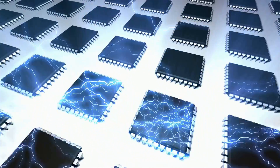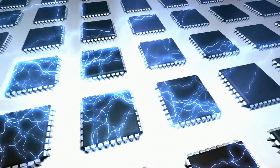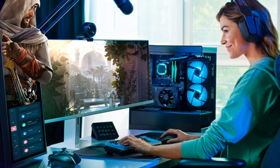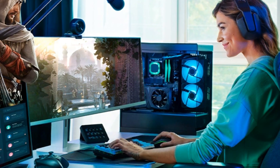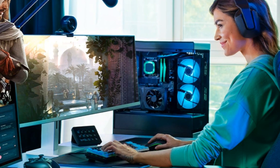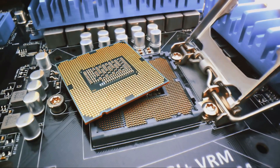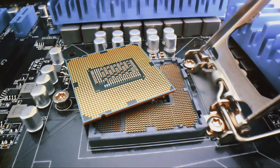Support for speedy components like DDR5 memory, PCIe 5.0 devices, and turbo boost up to 5.3GHz give this chip plenty of bandwidth for smooth gaming and content creation. The integrated UHD 770 graphics can handle basic 3D visuals, and technologies like Deep Learning Boost accelerate AI workloads.